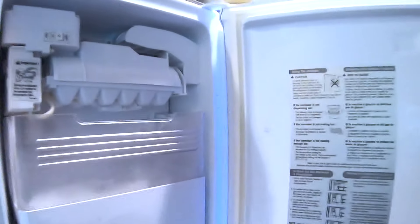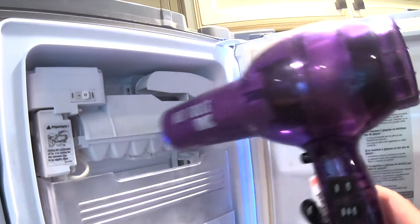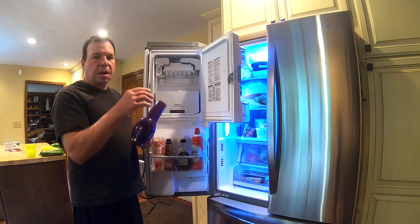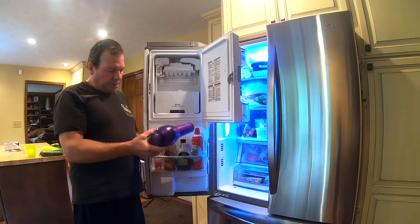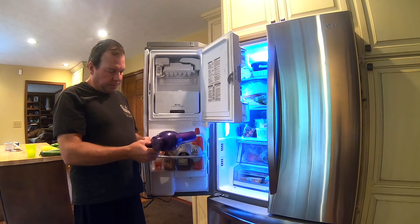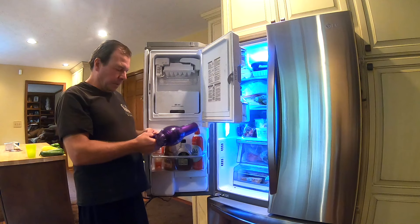To fix this problem we're going to use one tool — kind of surprising — but it's a hairdryer. Basically all we're going to be doing is blowing hot air in here, targeting the supply line and this general area, to free whatever is frozen solid. One word of caution: a hairdryer can get so hot it could actually melt plastic in here, so just put it on the low setting. All we're trying to do is thaw it out, so the low setting will work just fine.